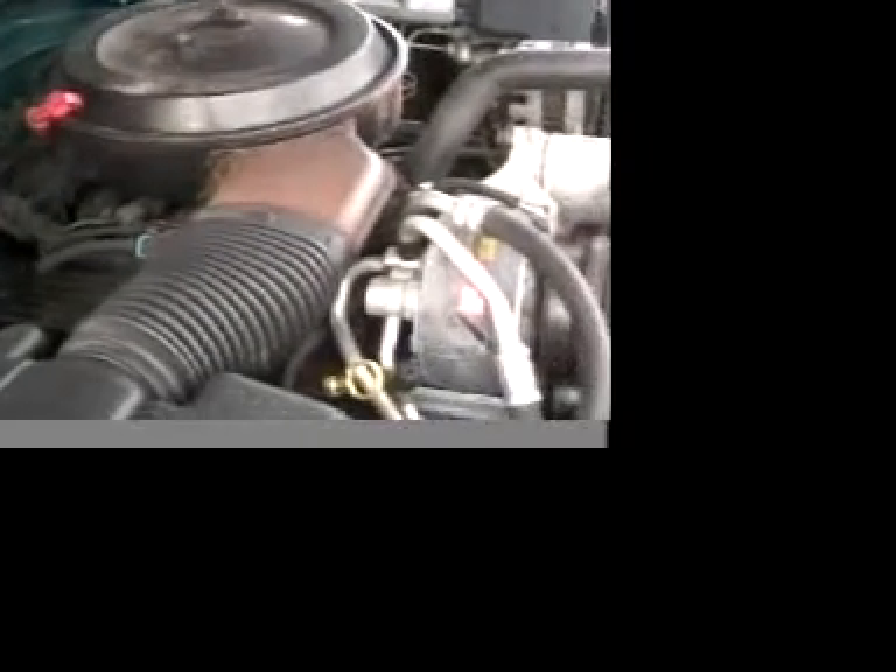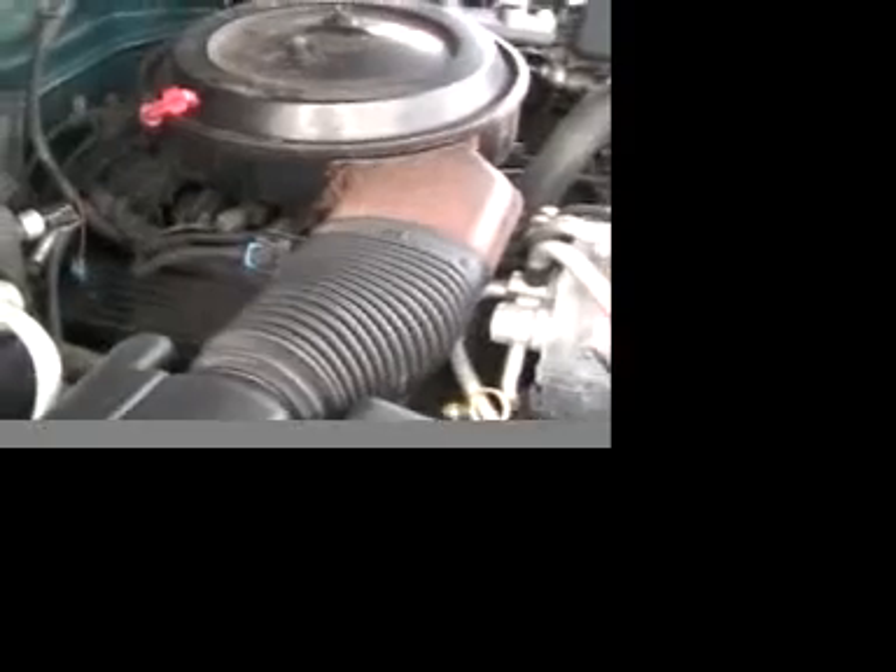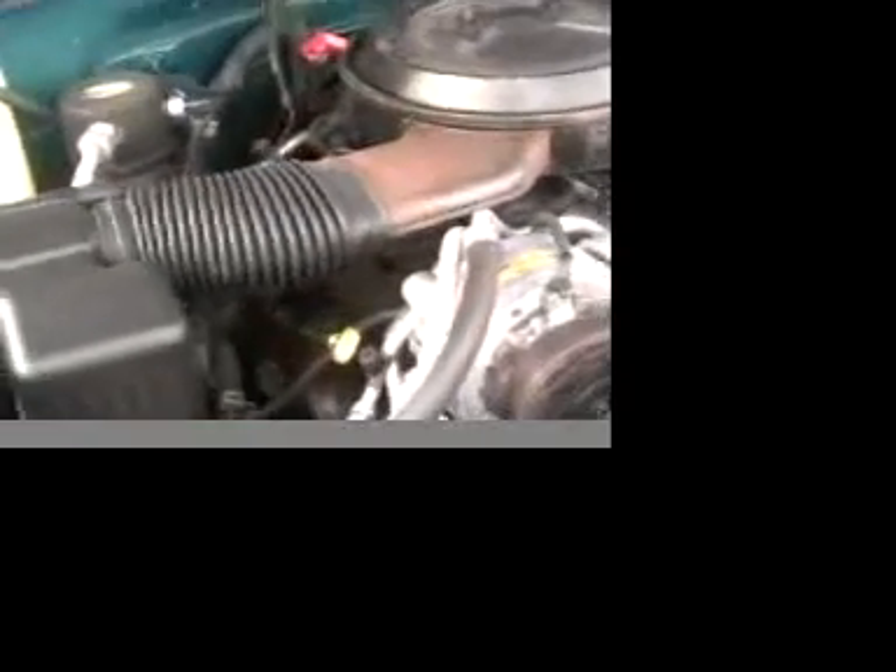It's a big engine, it's going to make noise, but it's relatively smooth. I don't hear any missing. I don't hear any slippage. No clanging — it's running very smooth. It's a V8 350 motor.